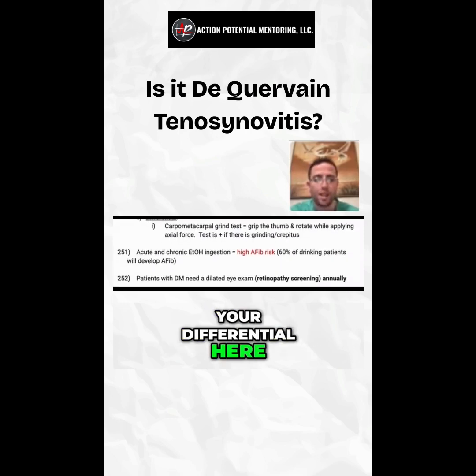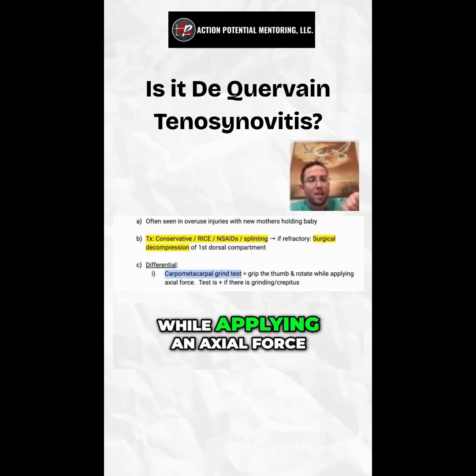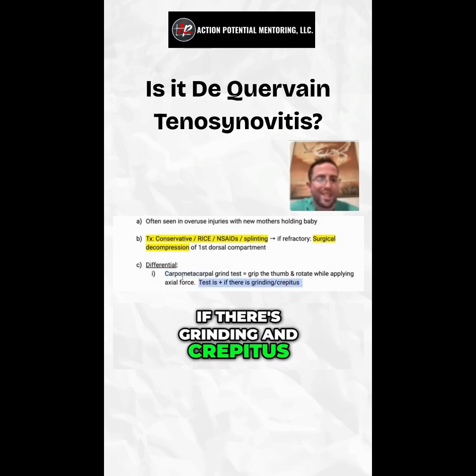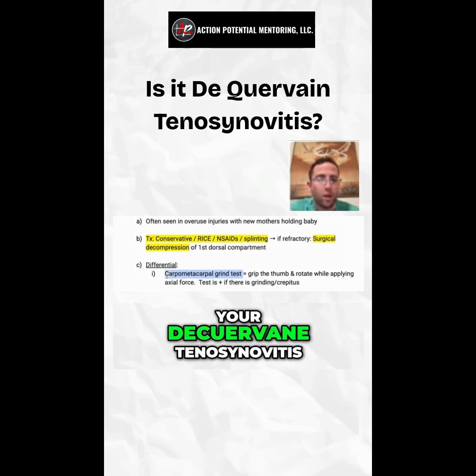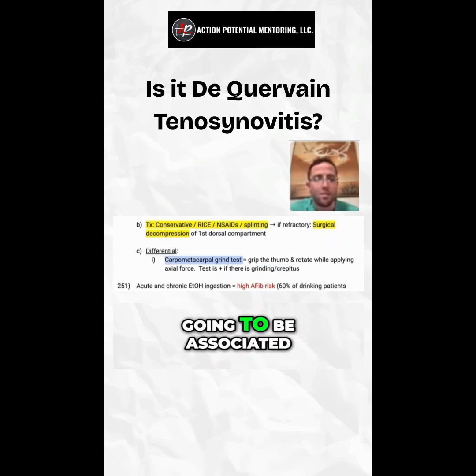For your differential, don't forget about the carpometacarpal grind test. If that's positive — where you grab the thumb and rotate while applying an axial force, producing grinding and crepitus — that is not going to be associated with De Quervain tenosynovitis. That's something associated with osteoarthritis.